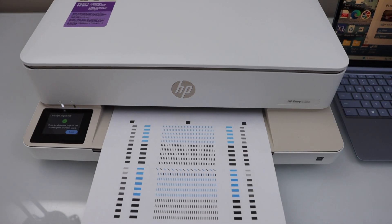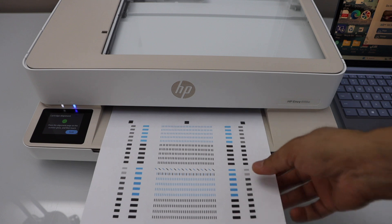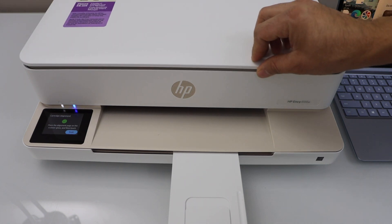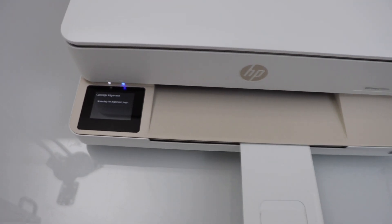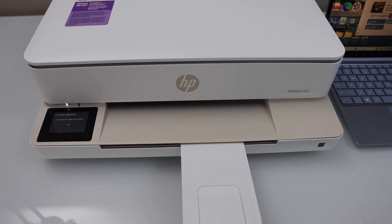The next step is to scan this alignment page. Open the scanner lid, place the page facing down and push it to the corner. Close the lid and click on the scan icon. It might take a couple of minutes.